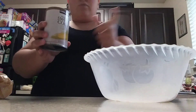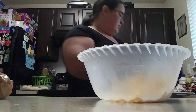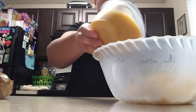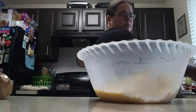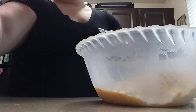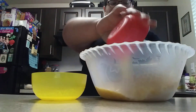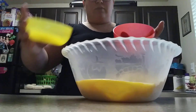I did also drain the whole kernel corn, so we're going to go ahead and add that in here as well. I took my two eggs and beat them, so we're going to go ahead and add the eggs in here as well as the two tablespoons of melted butter.